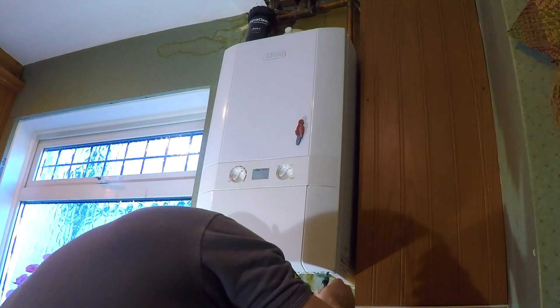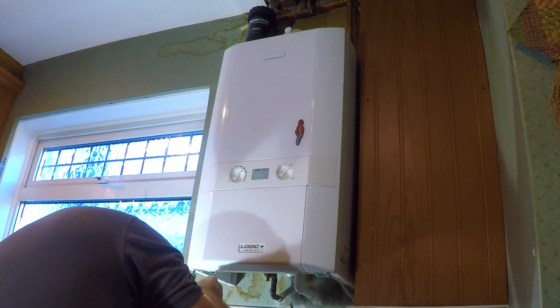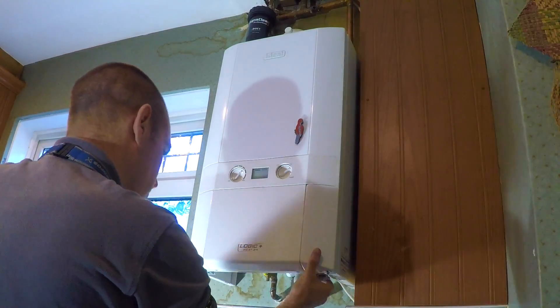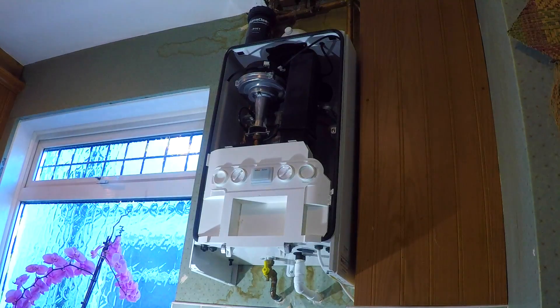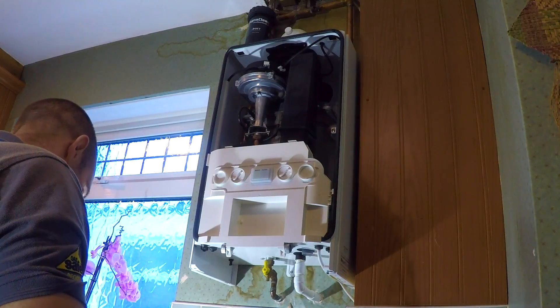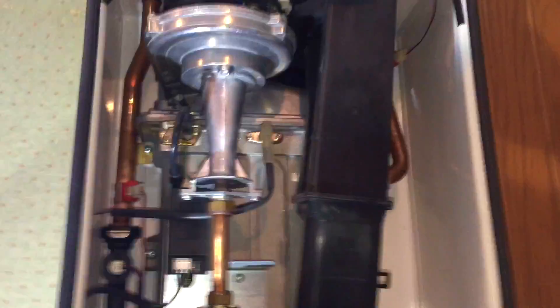Let's get into this. Just undo the two screws on the bottom here to get into the boiler and pull the two metal clips down. That gives you access to inside the appliance. Isolate the gas — power is already isolated to this appliance. To get the front down, you push that button there and you can pull the front down.